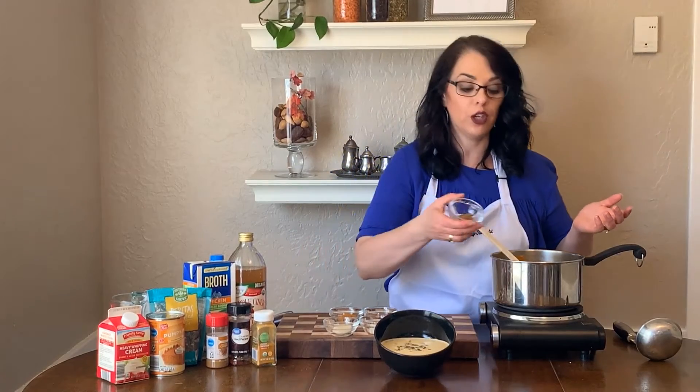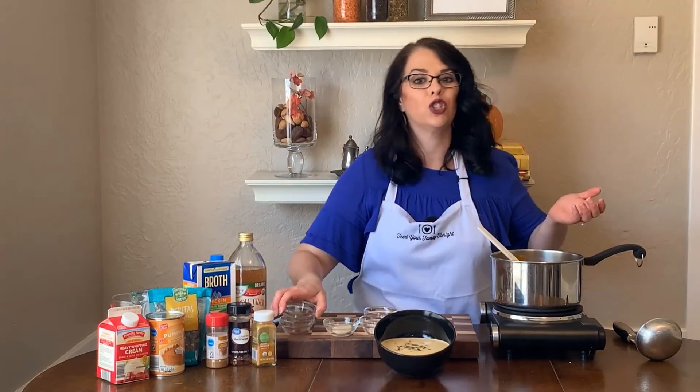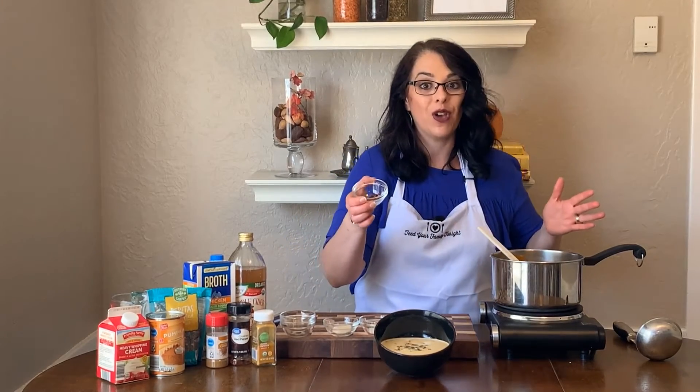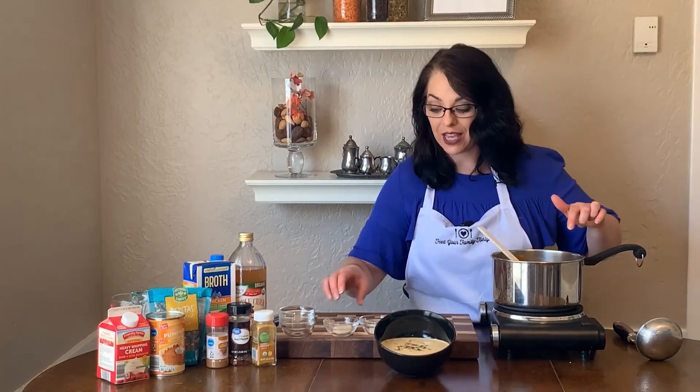I have a teaspoon of cumin — just ground cumin — and a teaspoon of ground curry powder. I usually get the sweet type of curry powder, not the hot, but if you like things really spicy you could do that. I do add a half a teaspoon of hot red pepper flakes, which gives this soup a little bit of a kick.